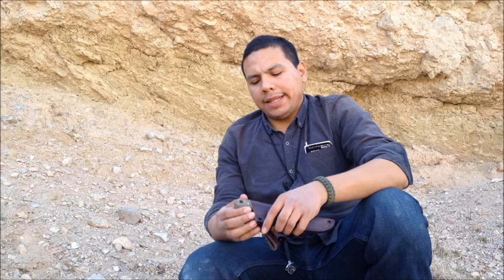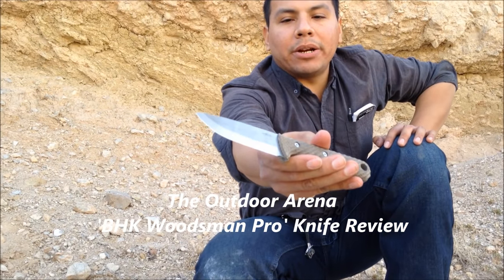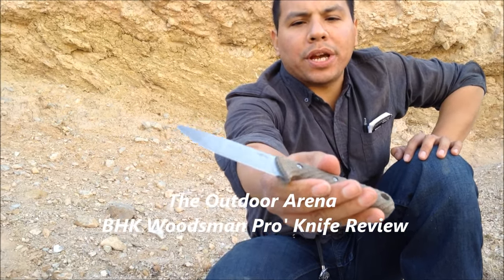Good afternoon guys, James from Junkyard Fox here, and we have ourselves an outdoor arena review today. That'll be on the Battle Horse Knives Woodsman Pro Blade, right here. An American-made handcrafted bushcraft knife.